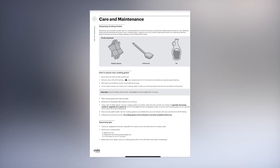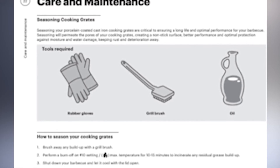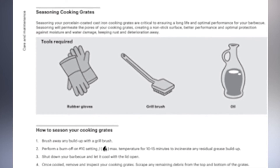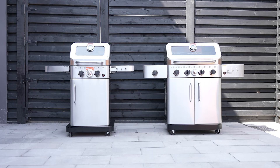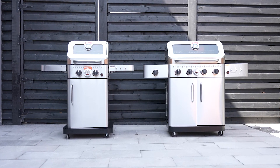For a more thorough cleaning, or instructions on how to restore rusting grates, please see the full seasoning instructions on page 22 of your user manual. For more expert troubleshooting, care and maintenance tips, check out the full Vita Essence video series. Thanks, guys!